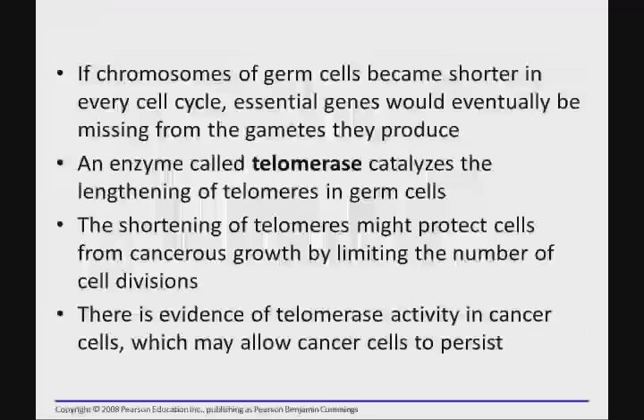The problem becomes that you do have a line of cells in your body that is essentially immortal — they're going to pass on half of their chromosomes to your progeny, your children, which will become their cells. Some of those cells will be germline cells that will pass on sperm or egg to their children, and so on. So the DNA in those cells is literally being replicated ad infinitum. They cannot continue to be shortened — there has to be some mechanism to replace those telomeres.